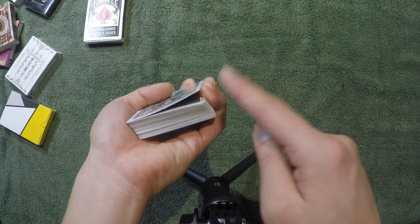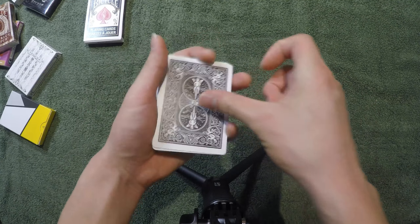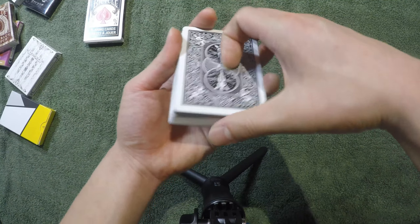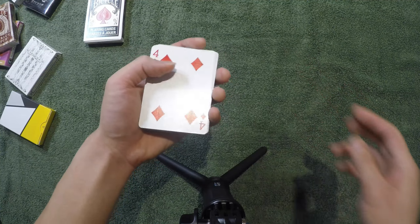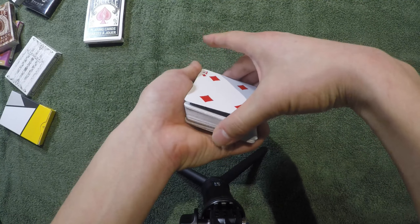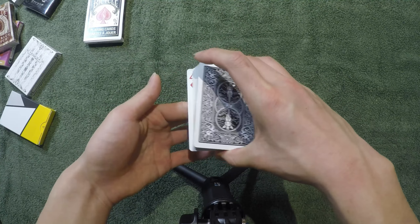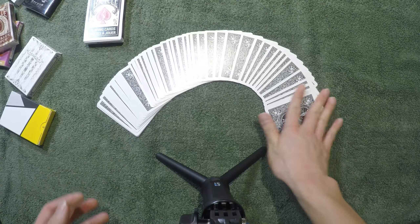Anyway, back to the topic — the pinky push-off break. You push with your thumb, pull it back, and use your pinky to push the card up, which gets you a pinky break. From here you can do a double undercut. Let's say the top card is the ten of diamonds: push, pull it back in, transfer that to a thumb break, then do a double undercut — which brings the ten of diamonds to the very bottom. Same with the four of diamonds: push, pull, get a pinky break, transfer to a thumb break, do the double undercut, and the four of diamonds goes to the very bottom. That's the tutorial — very simple but really important. I'll see you next time.